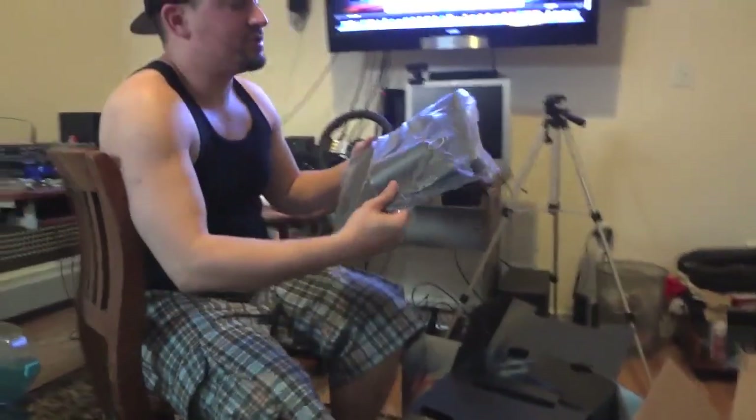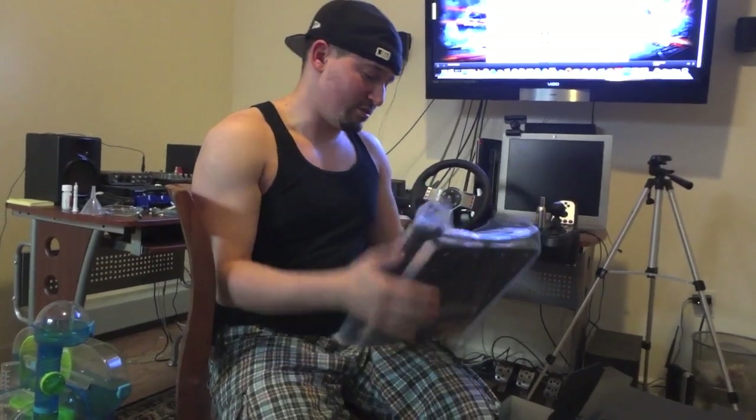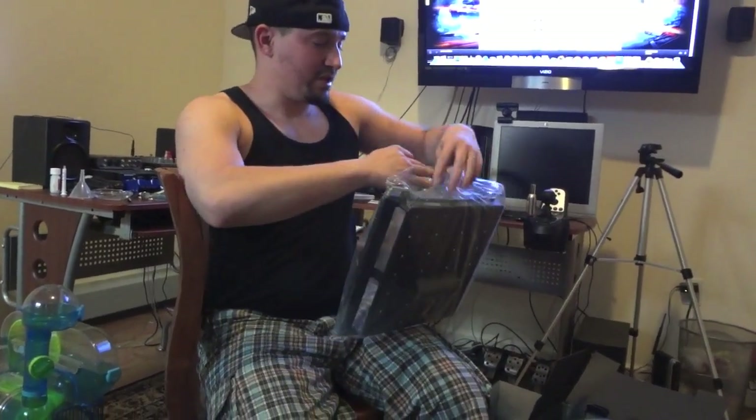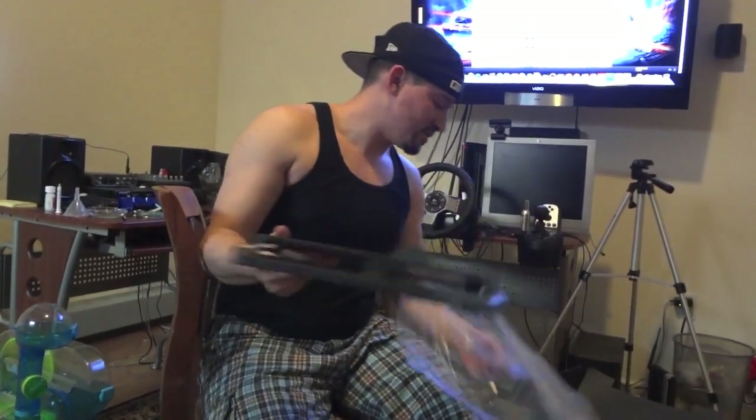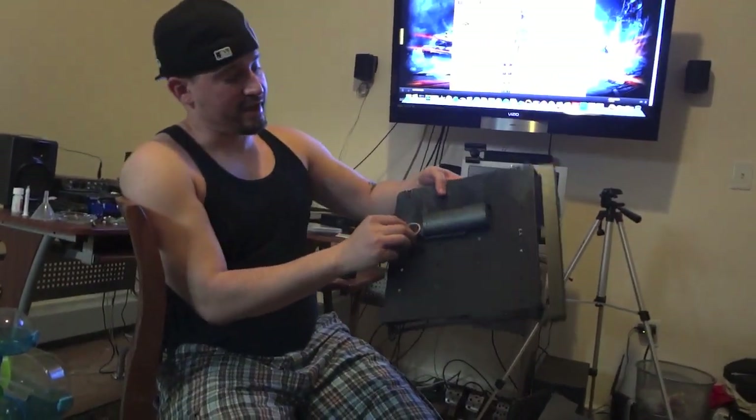It has a stand piece — everything latches on together so you can stand your PS3 Slim or Xbox 360 vertically. They do have these for the Xbox as well, so if you own an Xbox, get it for the system that you have.